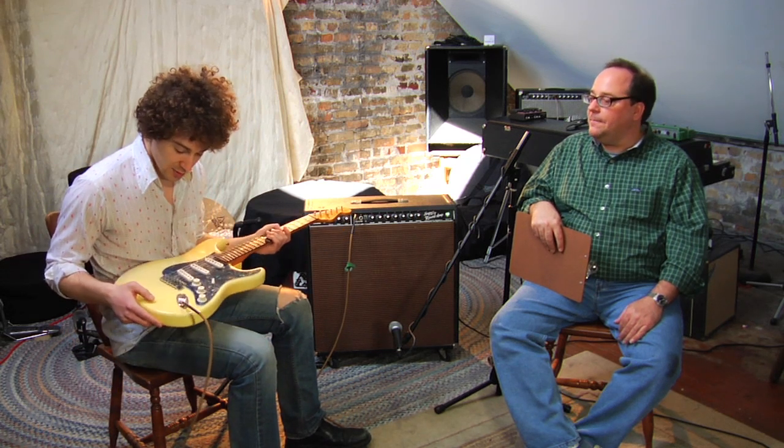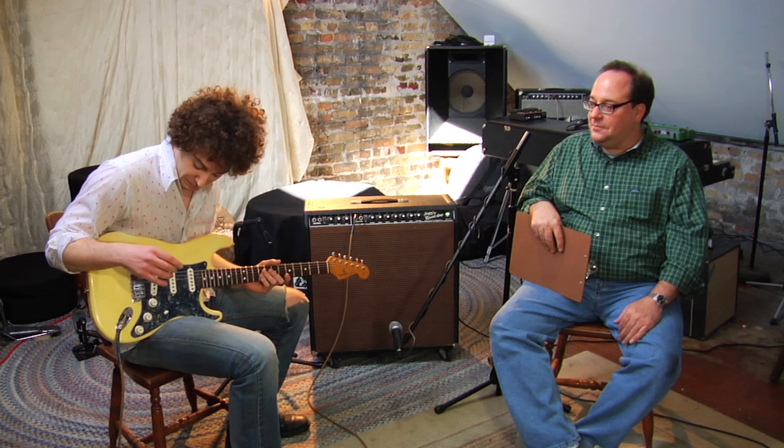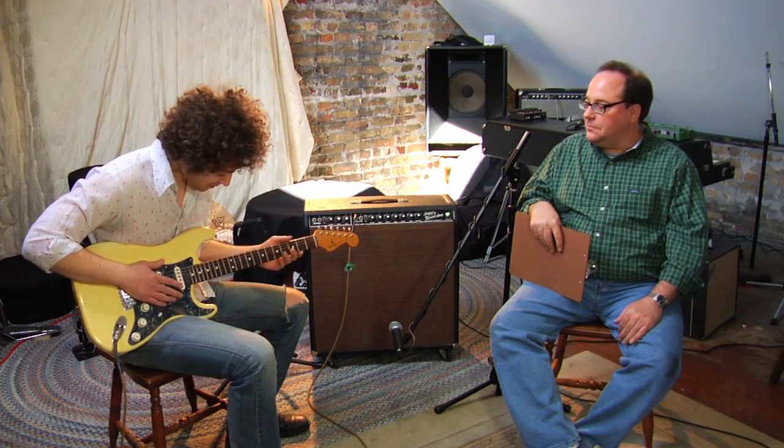Using the guitar that I always use — it's a 1962 reissue from 1987. The only changes I've made are putting jumbo frets on and bigger strings to get a fatter sound. I like the way acoustic guitars feel, so it feels kind of like that.